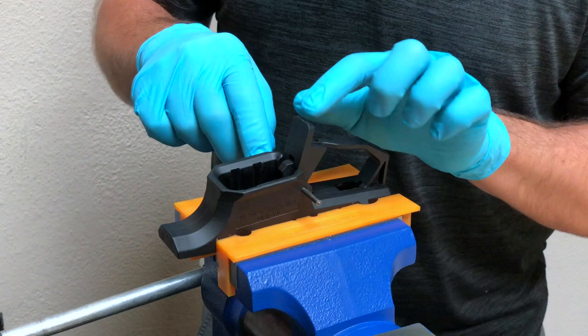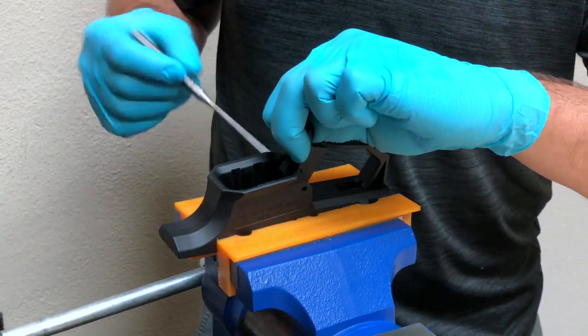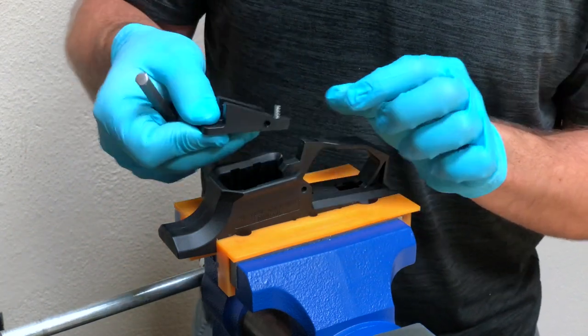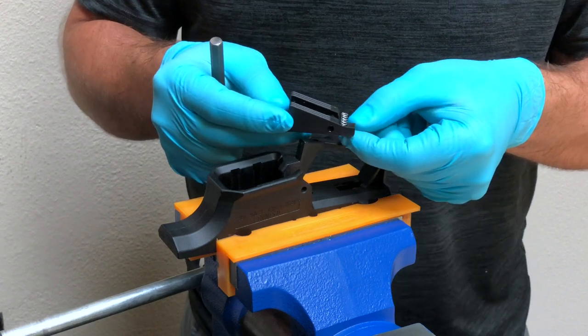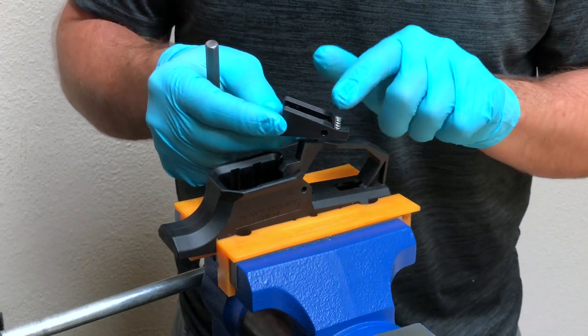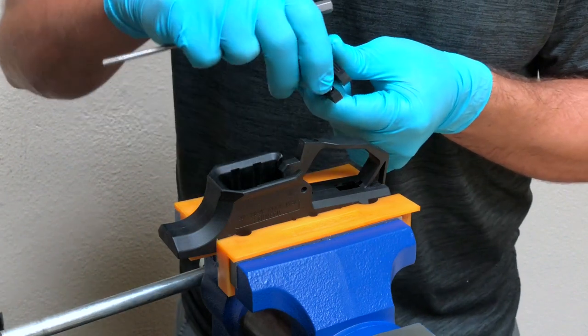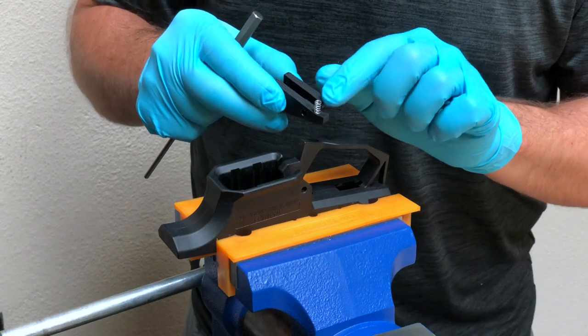Let's remove the MAG release. It's under preload from the spring, so hold the MAG release, remove the roll pin punch, and let the MAG release come out. Here's the spring in the vertical orientation — it's in the pocket and it's not bent. If you were to lay it on a table and roll it, it's going to roll straight; you're not going to see it bouncing around.